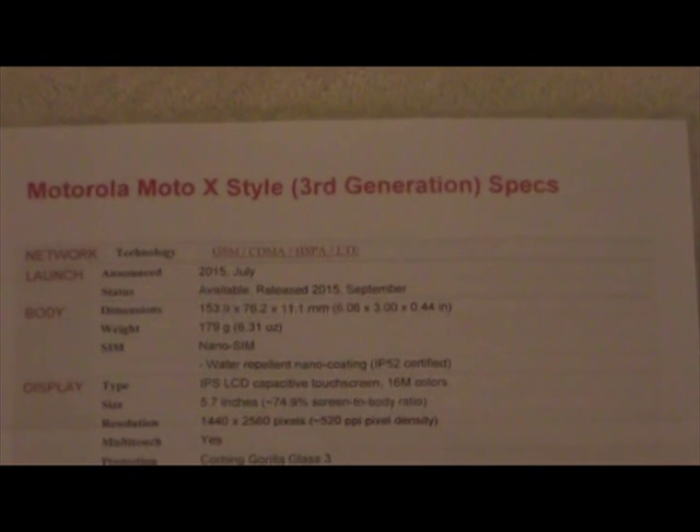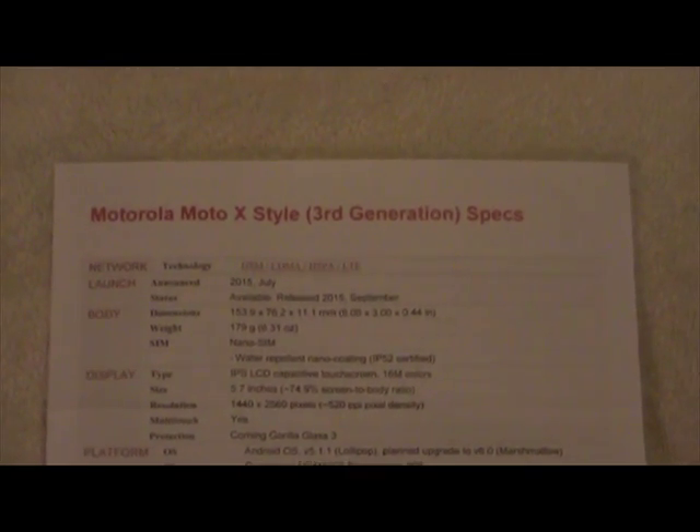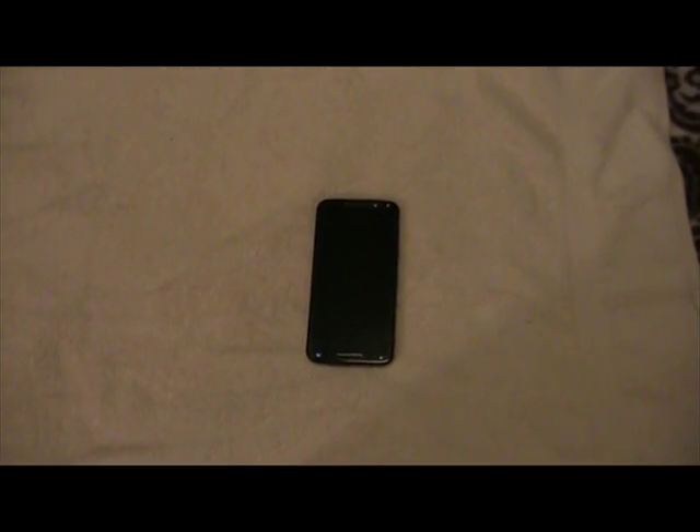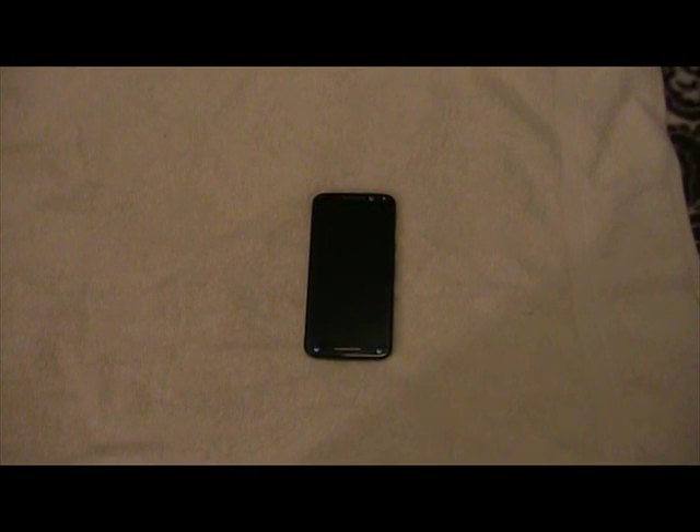These are the specifications on the phone right here, and I'm going to scroll slowly so you can take a look. We're going through this phone's specs to see what pros and cons it has. Pros number one: stereo speakers, front firing. Number two: twist camera. Number three: chop-chop flashlight. Number four: battery saver mode. Number five: microSD expansion option up to 128 gigabytes.